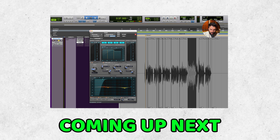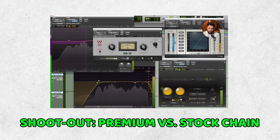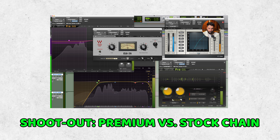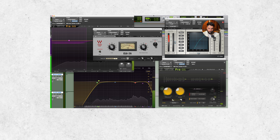To prove it, I'm going to break down a vocal chain that I put together exclusively using the stock plugins that come with my DAW, Pro Tools, and hopefully inspire you to do something similar in your own sessions. Stick around till the end of the video, because we're going to shoot out the stock plugin vocal chain against one that uses premium third-party plugins, to see exactly how they compare.